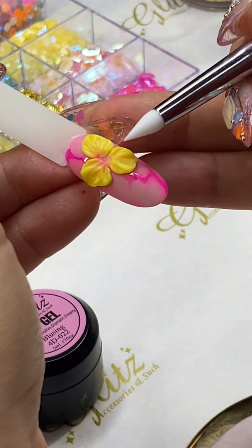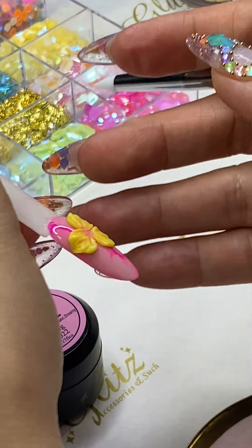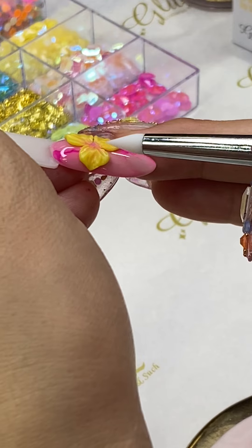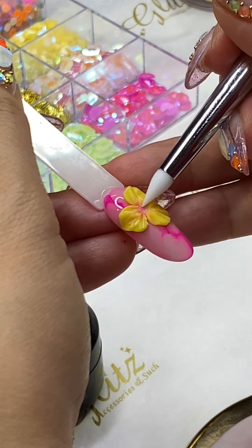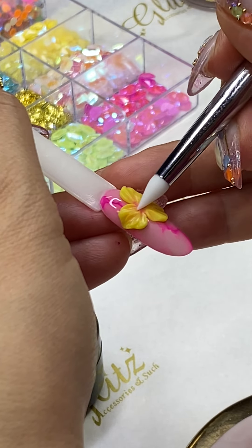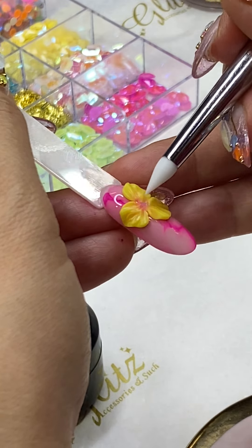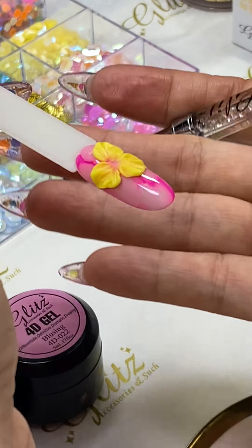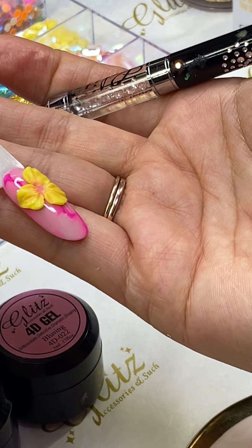If you want your petals bigger for longer nails, pick beads a little bit bigger. The really cool thing about this is: if the bead is too big or too small, you can always add more or take some off. It will not dry or set until you cure it, so you can definitely keep adjusting it.